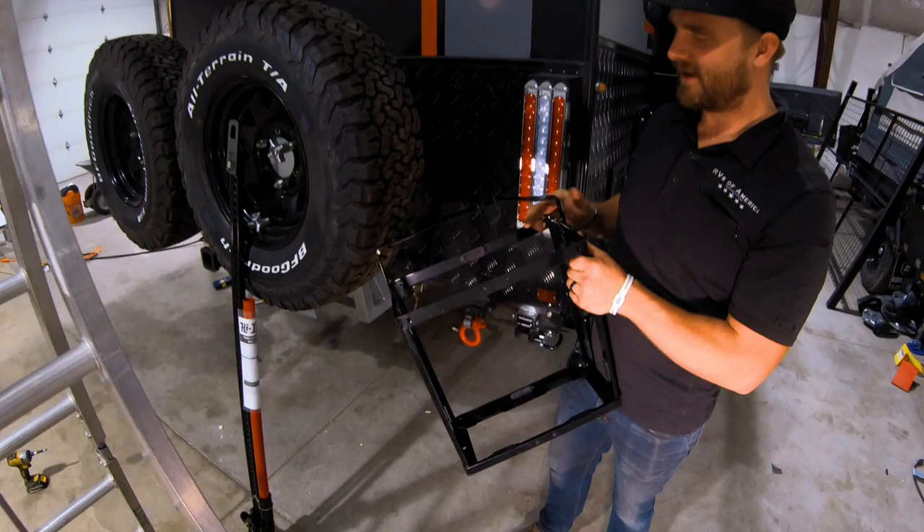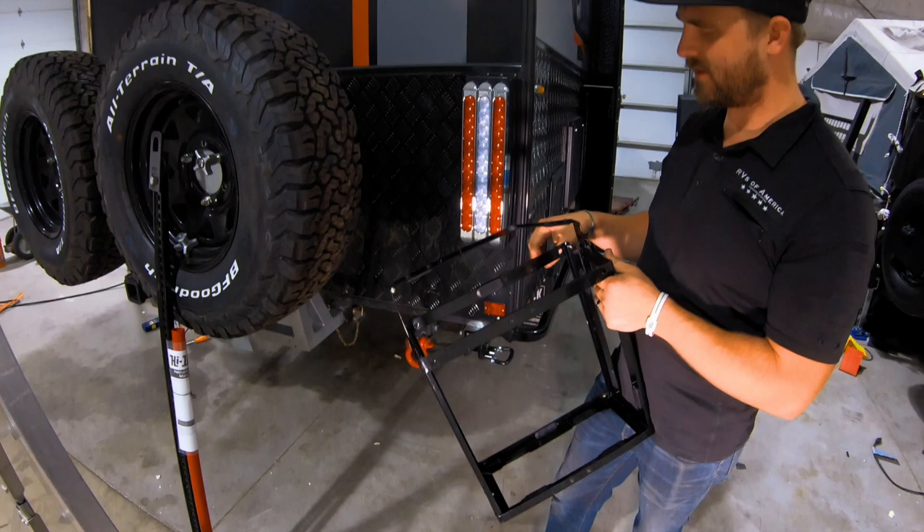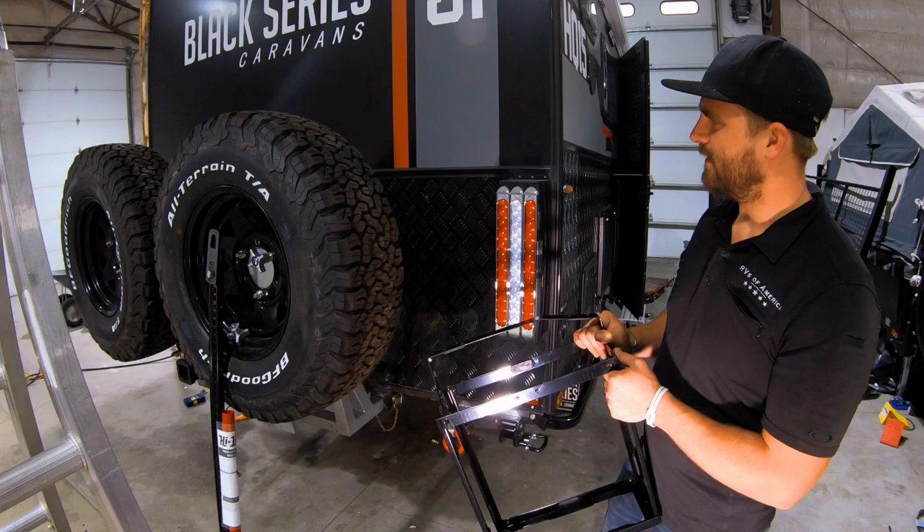We'll be attaching this to the back of the trailer. I'll use some screws in there that are pretty thick, and then also seal it with a little bit of lap sealant so it won't cause any leaking.